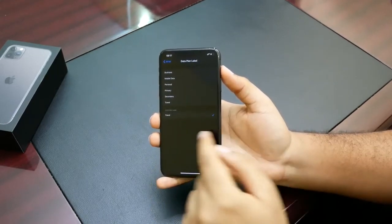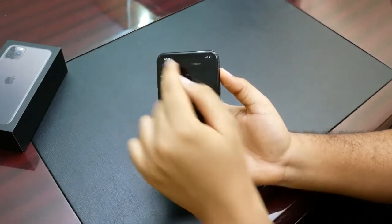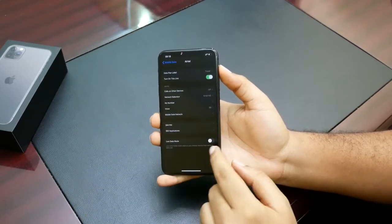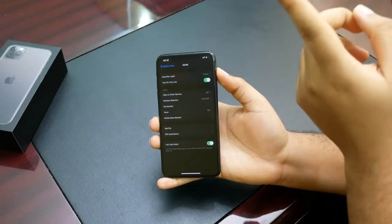Going into the SIM card settings, you can also customize the label — for example, from 'Primary' to 'Travel' — and edit it to whatever you want. In here you can also set your 3G and LTE options. The same settings are available for the other SIM as well, and you can also turn on Low Data Mode, as covered in my tips video — I'll put a card or a link in the description.